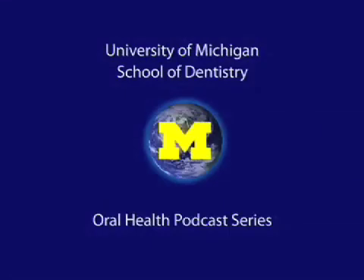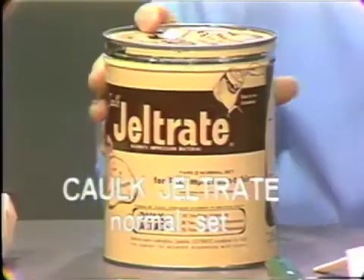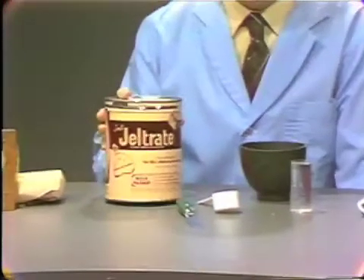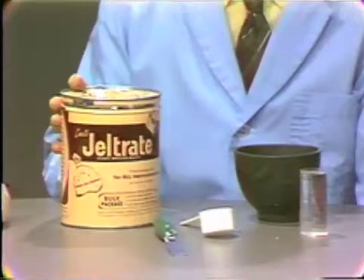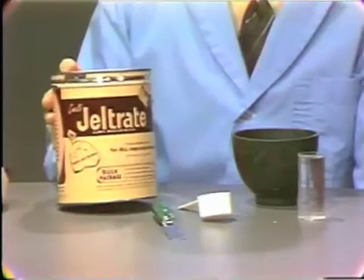Welcome to the University of Michigan Dentistry Podcast Series, promoting oral health care worldwide. Gel-trait is supplied in a powder, and in general is supplied in a large can such as this. It also is supplied in pre-weighed packages in foil, but the most common packaging system that you will find in the dental office will be this large can.